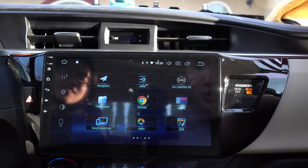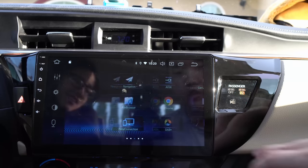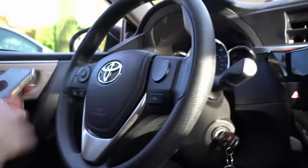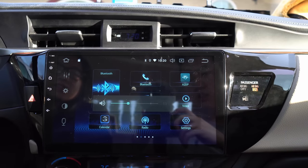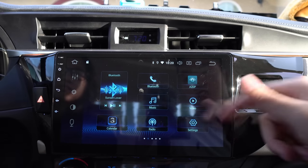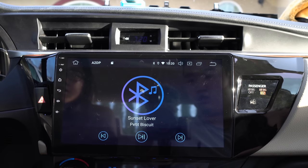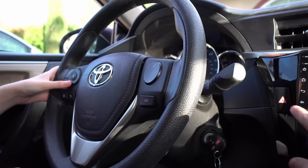The head unit is fully installed with nice, good fitment. Now we want to make sure everything is working. First, let's try the steering wheel controls — hit volume up, volume down. Let's go back to Bluetooth because we need to try song skip and all that. Song skip — there you go, cool.